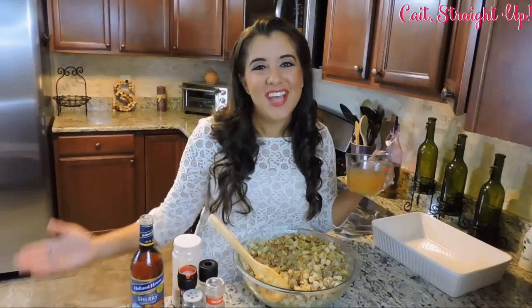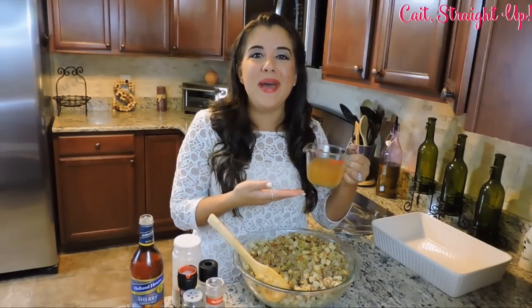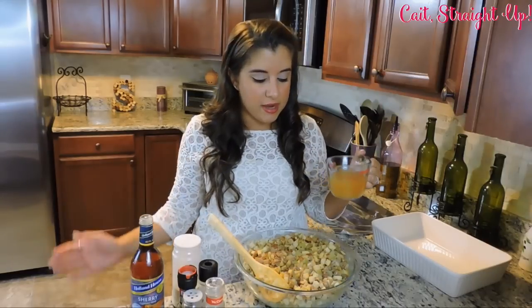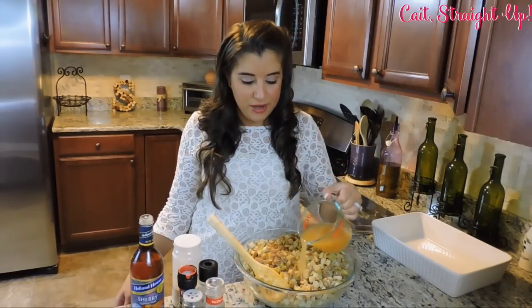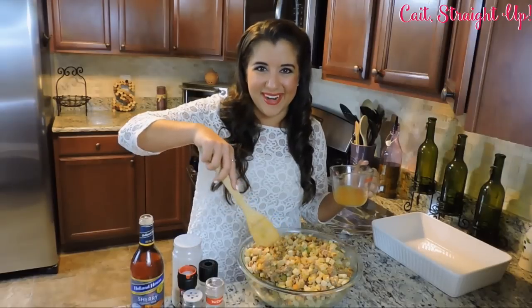Our sausage, celery, onion, and apple are all in our stuffing mix here. We're going to go ahead and add 1 cup of chicken stock right over the top. I like to add a little bit, give it a little mix, and then add some more.